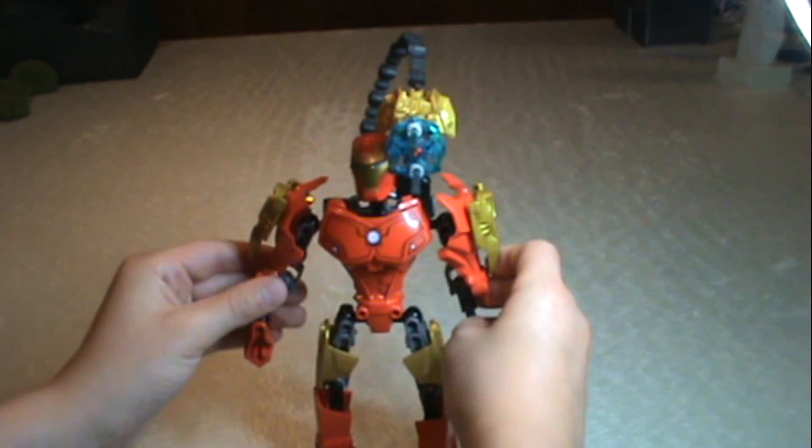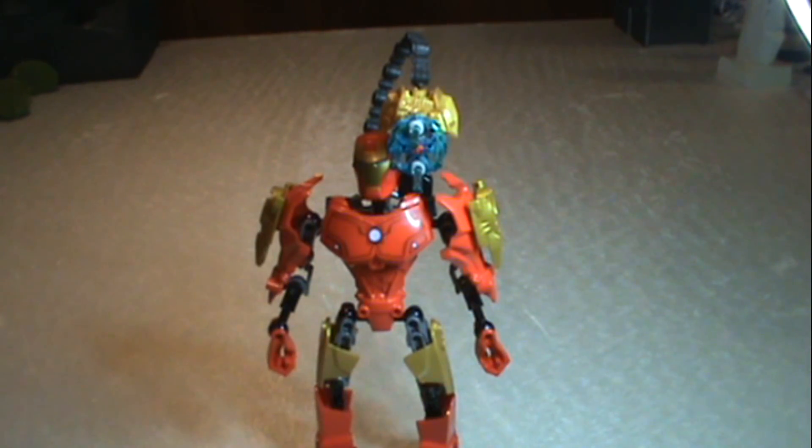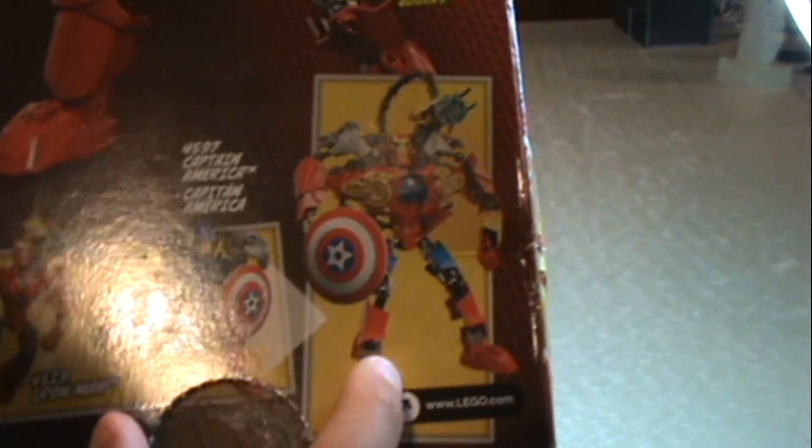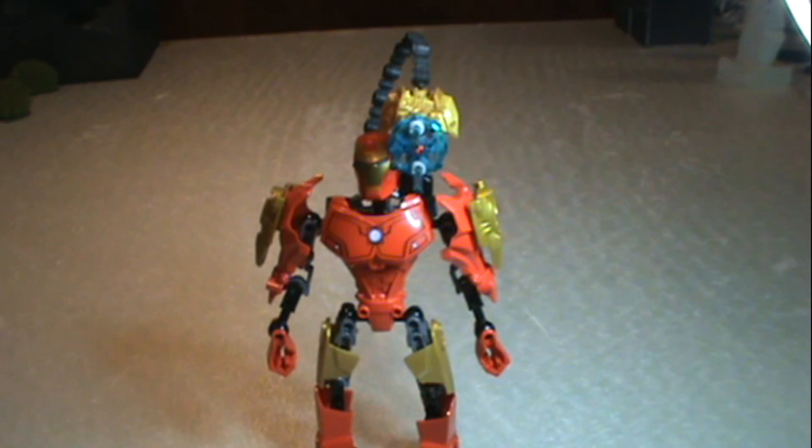This is a really cool set. I really, really love this. The set name is Iron Man. It has 44 pieces. And as you can see here, the Iron Man and the Captain America can turn into that, which looks awesome. I hope you guys like this review on the Iron Man set.